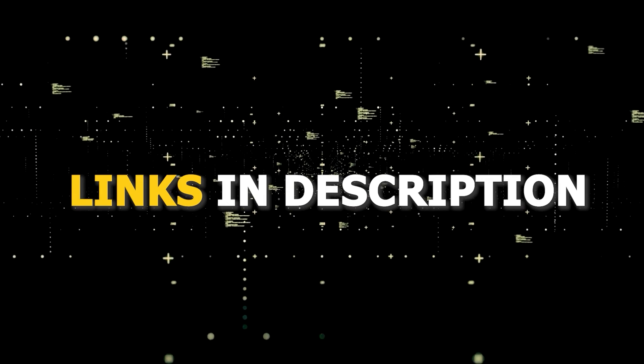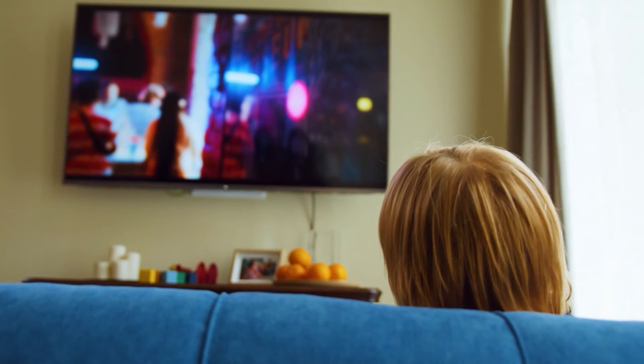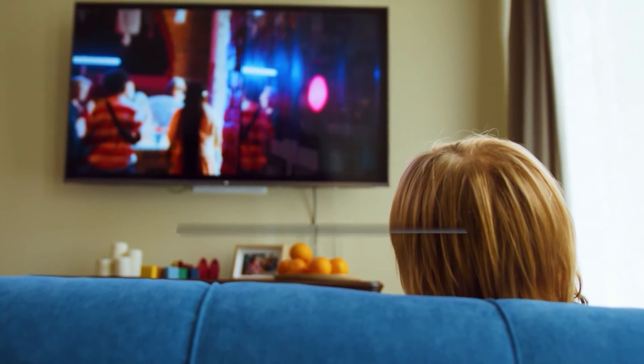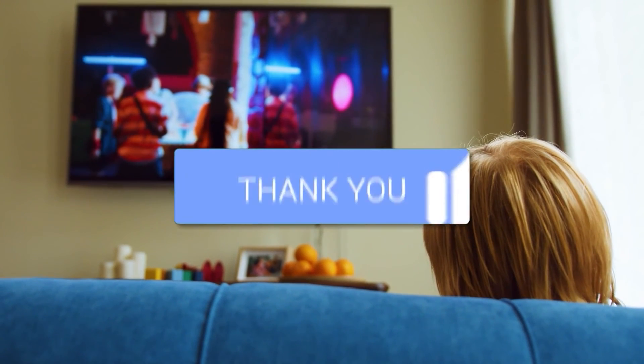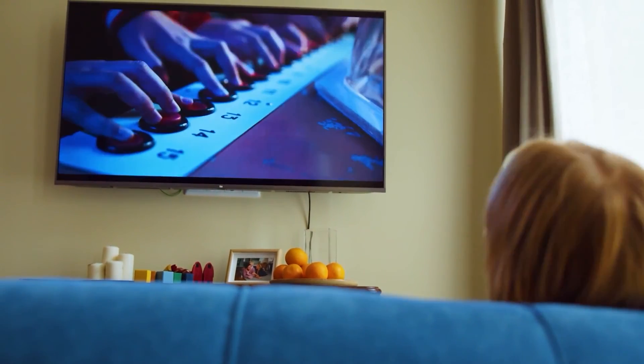I've had great luck with all these streaming players and I'll put links in the description down below of where you can get one of them. Hopefully this video was helpful for you — if it was, go ahead and click a thumbs up on it and subscribe to my channel. I make tech videos all the time and I would love to have you back in the next one. Take care.